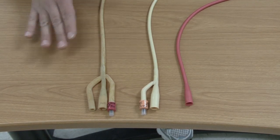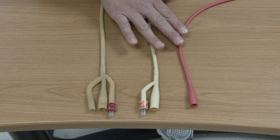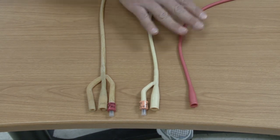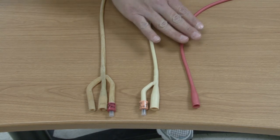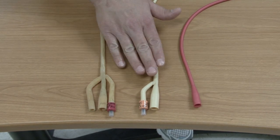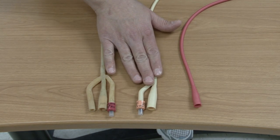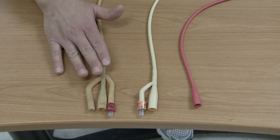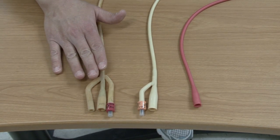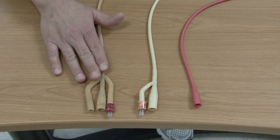This first catheter might be used for what we call an in-and-out specimen — going in just to see how much urine the patient has in their bladder for retention purposes, or to get a specimen. This second catheter would be more of what we call a retention catheter — it stays in the patient and allows for drainage of urine. The third one allows for drainage of urine but also irrigations. Always make sure you know the reason for the catheter.